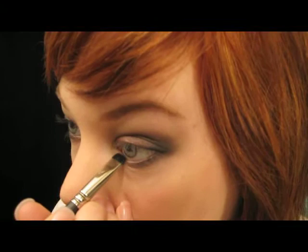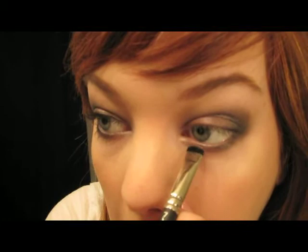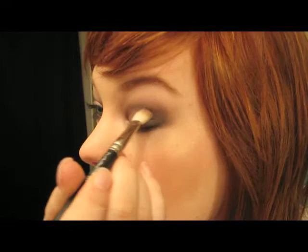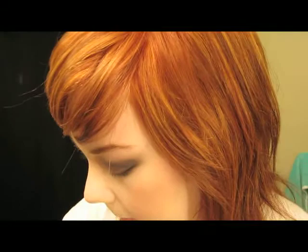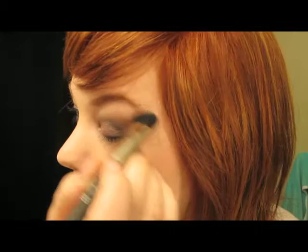A little bit of Blackberry to kind of smoke it out. Then Circa Plum right along this inner corner. I'm going to take a little bit more of my Circa Plum Pigment on a 217 brush and just dust it over this whole area to make sure that color is really shining and standing out. If you need to, I like to blend out my edges with a little bit of Brulee and just swipe all the way around the edges.